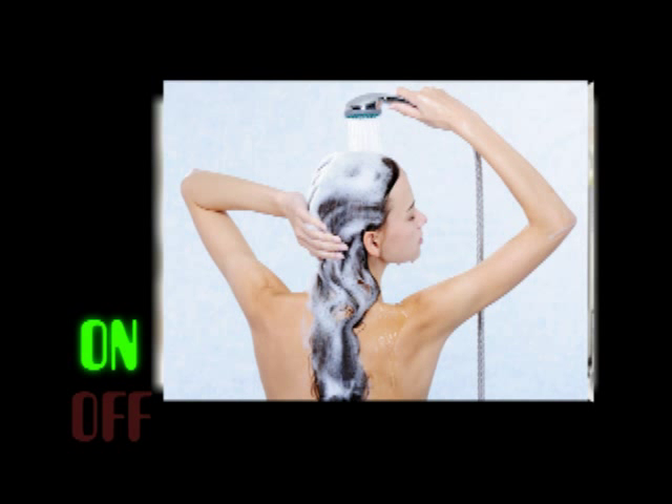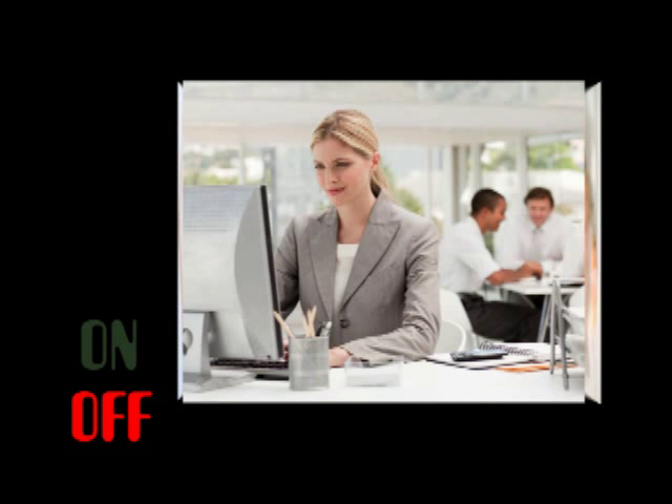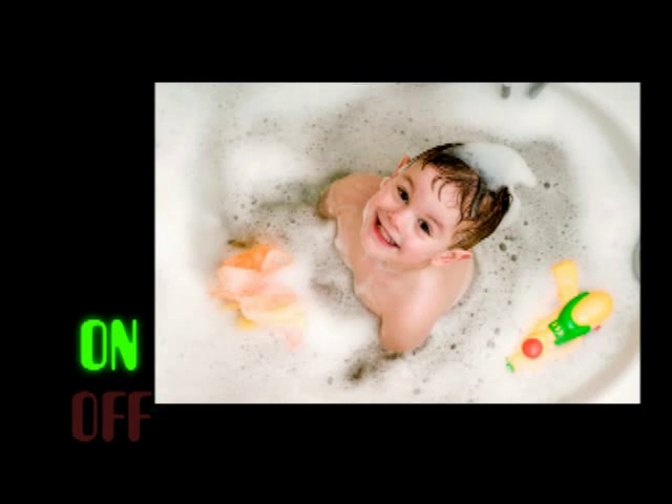With the smart device, you can program your water heater to heat your water for showers in the morning, shut off while you're at work, and turn back on to have hot water ready for you when you return home. It's fully programmable to fit your family's unique schedule.